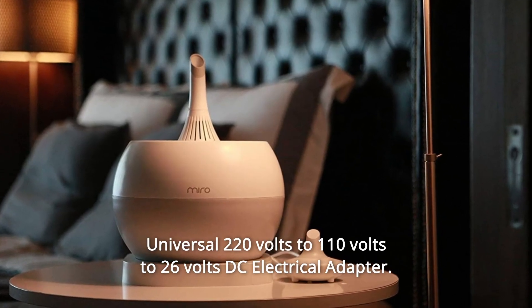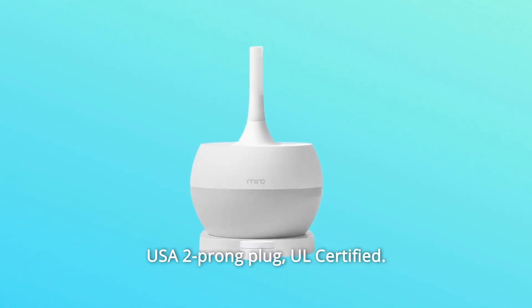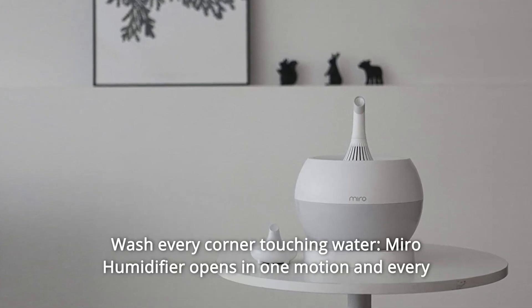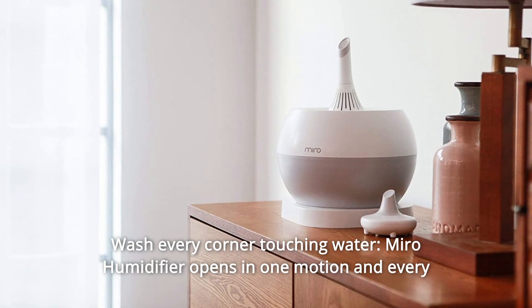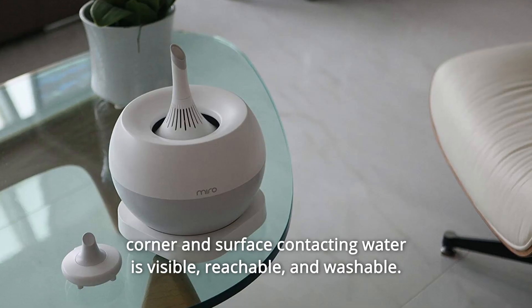Number 5: Universal 220 volts to 110 volts to 26 volts DC electrical adapter, USA 2-prong plug, UL certified. Number 6: Wash every corner touching water — Miro humidifier opens in one motion and every corner and surface contacting water is visible, reachable, and washable.